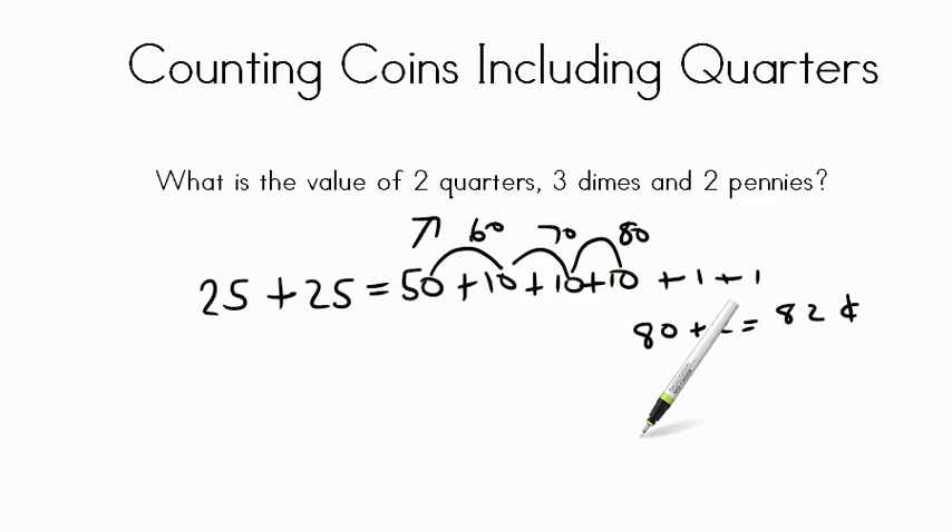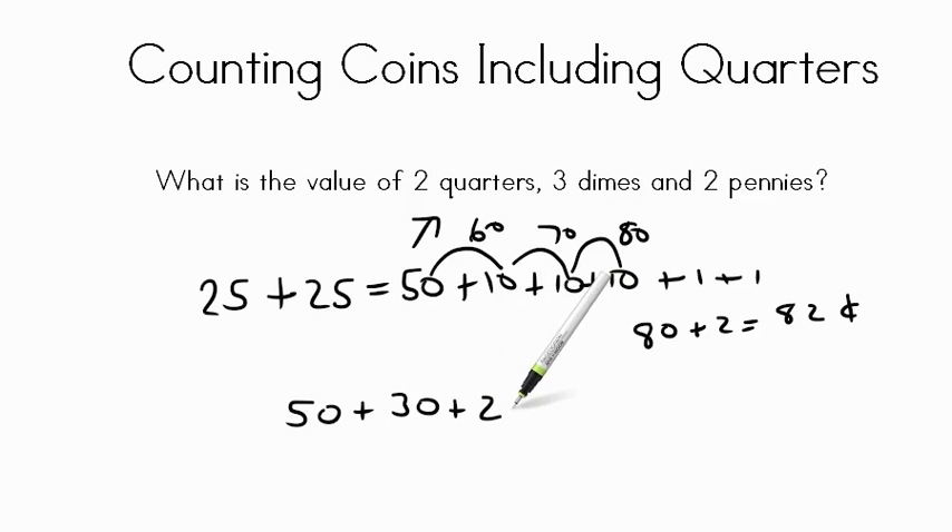Another way to think of this: we know twenty-five plus twenty-five is fifty cents. Three dimes equal thirty cents — ten, twenty, thirty. Two pennies equal two cents. So fifty plus thirty is eighty, plus two more gives us eighty-two cents. Nice job.